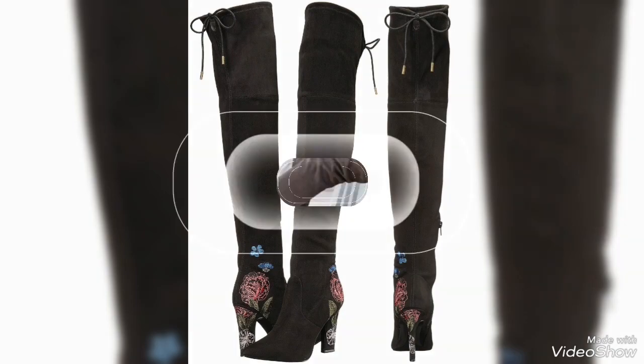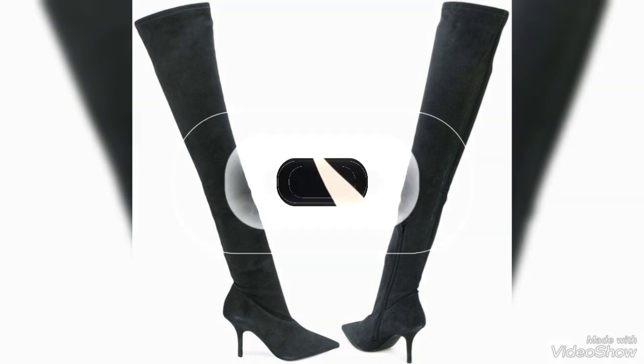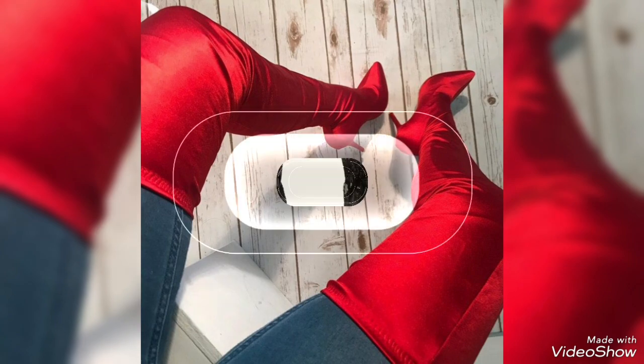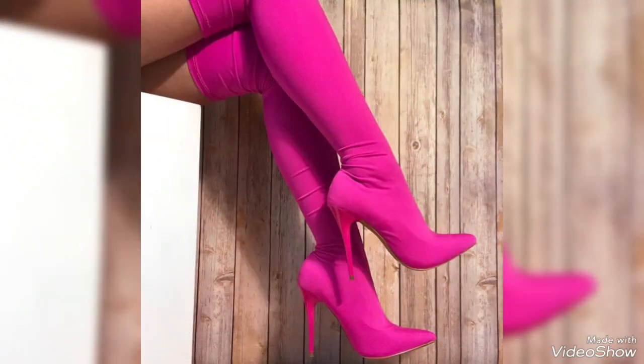Hello friends, welcome back to my YouTube channel, The Shoe Freak. I hope you guys are all doing good. In today's video we will talk about very beautiful and very stylish over-the-knee boots. In this video you can see many ideas of over-the-knee boots. If you like this video, please watch till the end so you can get all the ideas about these very beautiful shoes.